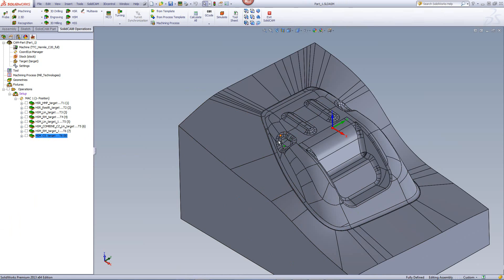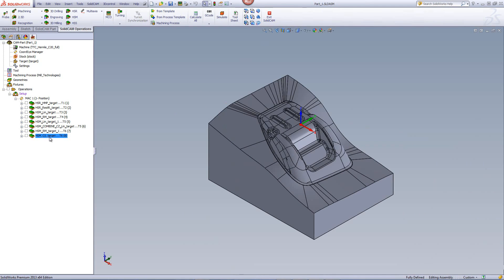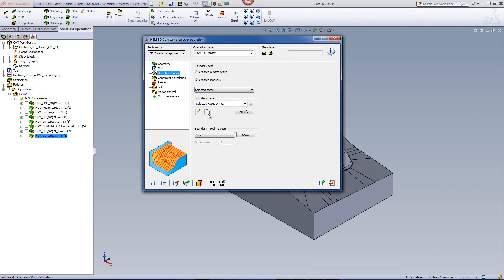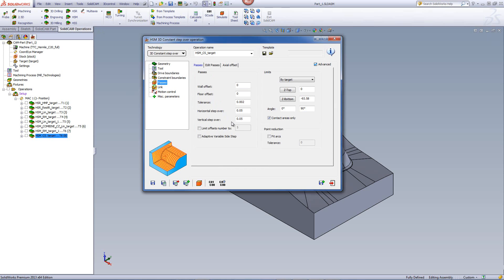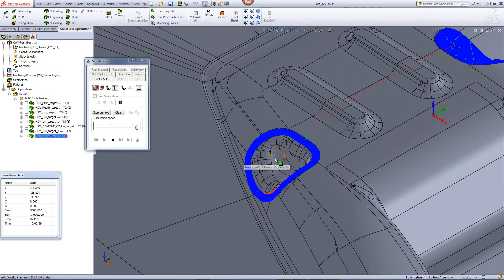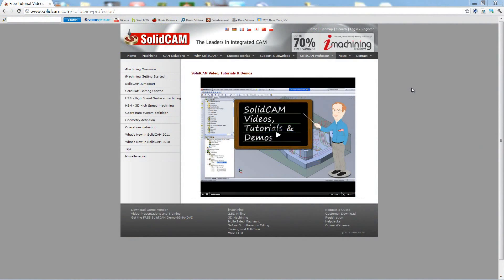For the final operation, I'll use 3D constant step over to work in this core area as well as the cavity on the other side, again using the 4mm ball end mill. The drive boundaries are selected faces for these areas, with the same constraint boundaries as before. In the passes, I'm using the same step overs and a very tight tolerance. The simulation shows the tool working exactly in those areas, taking on the exact shape of that area and giving it a nice smooth finish.